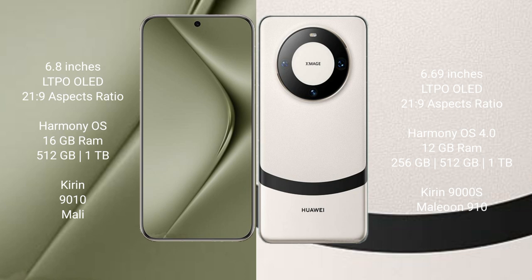The Huawei Pura 70 Ultra comes with 16GB RAM and 512GB or 1TB internal storage, powered by the Kirin 9010 processor and Mali GPU. The Huawei Mate 60 comes with 12GB RAM and 256GB, 512GB, or 1TB internal storage, also using the Kirin 9010 processor and GPU 910.